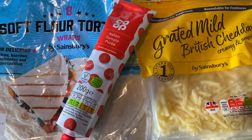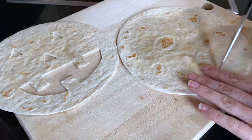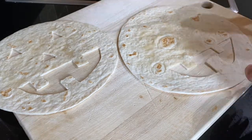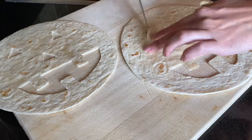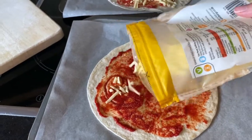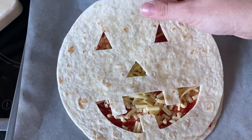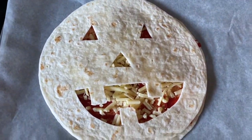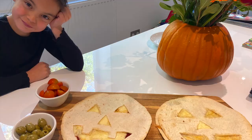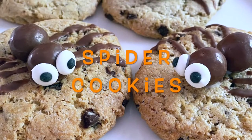These quesadillas we made three times last week — I've completely overloaded on cheese — but they were so easy to make and really tasty. For each face you need two tortilla wraps: on one wrap you cut out a face like you do with a pumpkin, and on the other wrap you cover with your toppings. We just went for tomato puree and cheddar cheese. You place the cut-out face on top of the toppings wrap, place on a baking tray, and put it in the oven at 180 degrees fan assisted for 10 to 12 minutes.